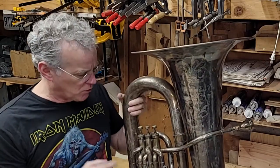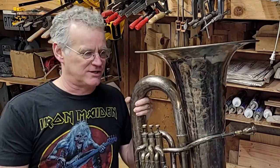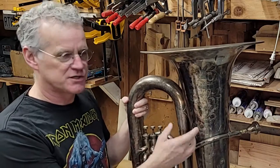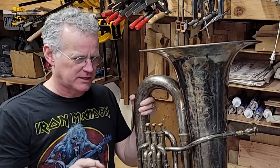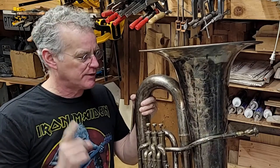This is an old Busher E-flat tuba. Silver finished, tarnished like crazy. I can't remember the date of this — I think it's from the 1910s, but I'm not sure.